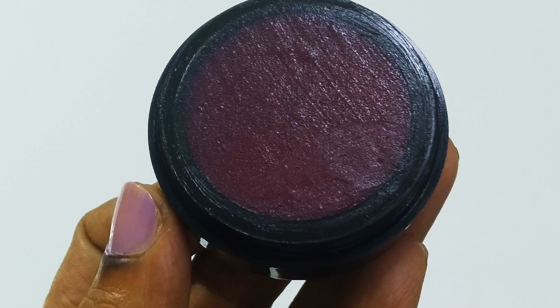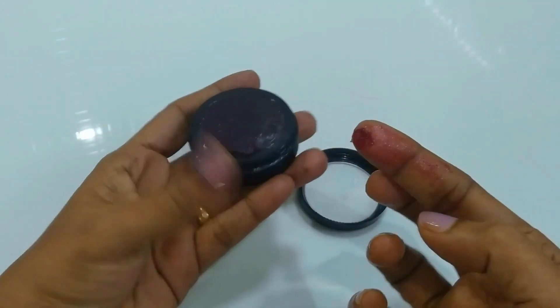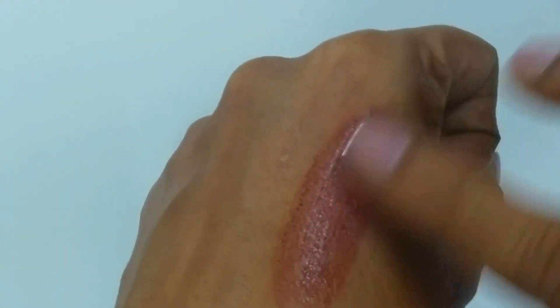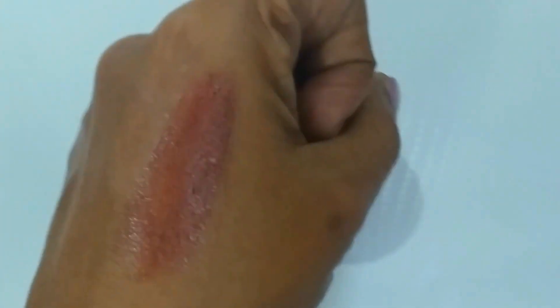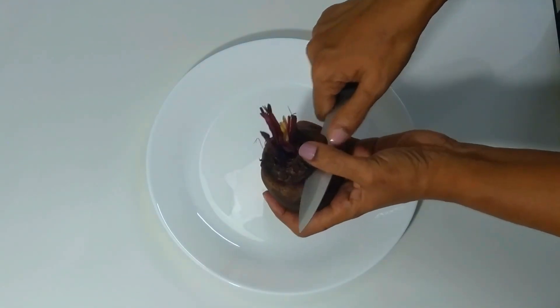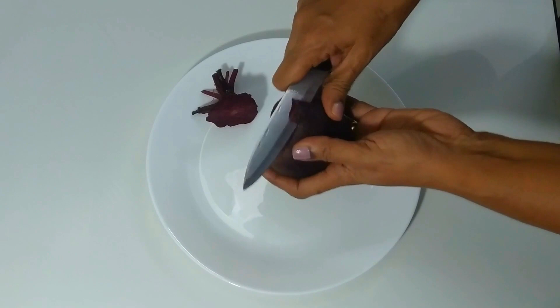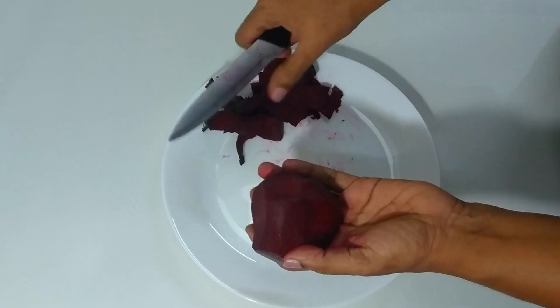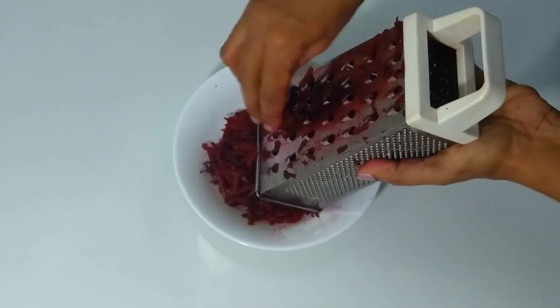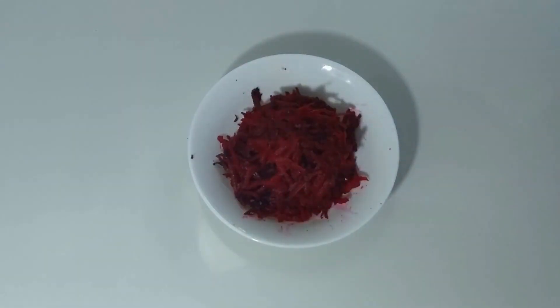Hi viewers, welcome to Jasmine's Cuisine. We are going to make a beetroot lip balm. A beetroot is grated and will be mixed in a mixer jar.